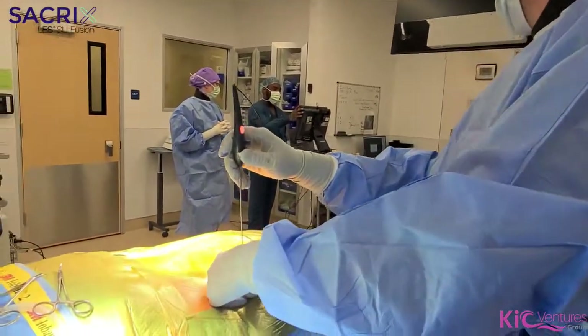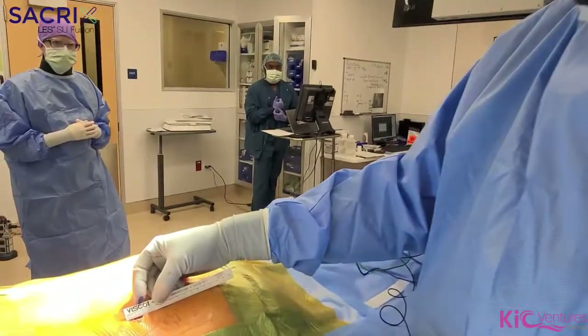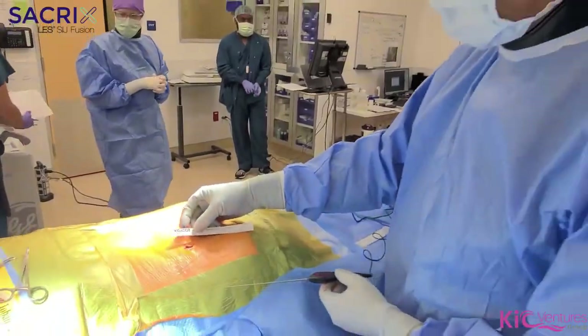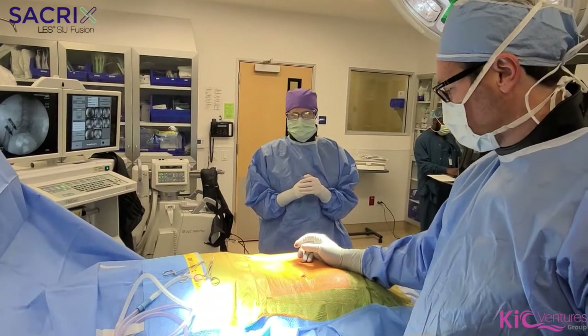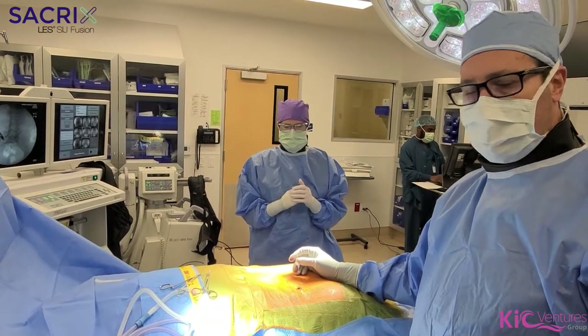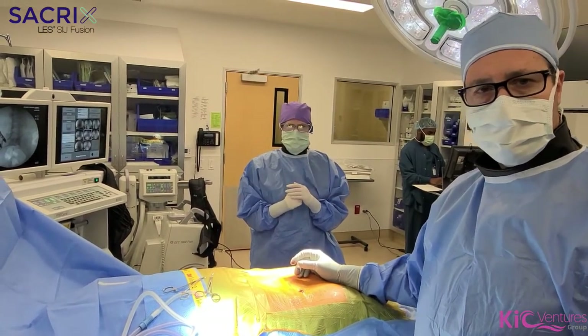Here's the incision. It's just under two centimeters. We just did this procedure with minimal blood loss, two centimeter incision, and OR time is about 15 to 20 minutes. So we're probing — here we go.